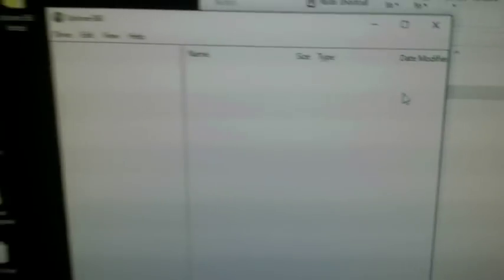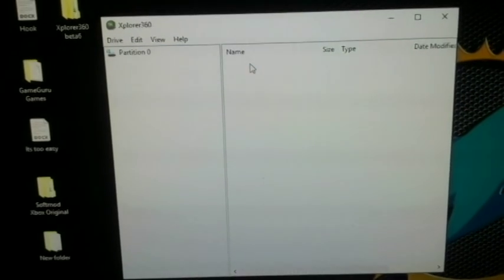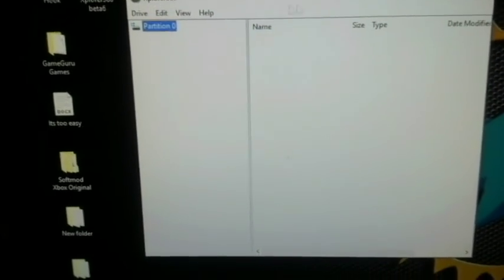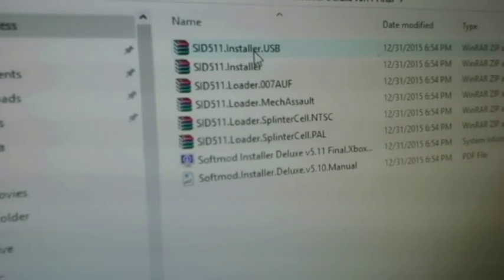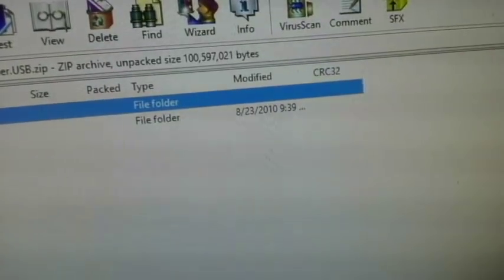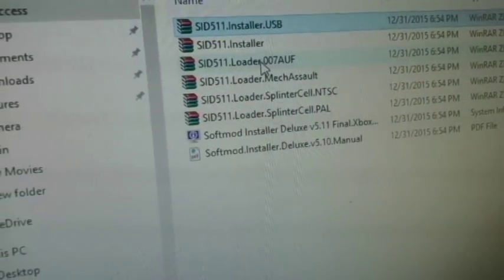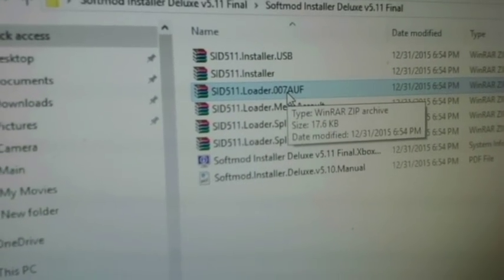It's going to pop open this box. Go to Drive, Open, Hard Drive or Memory Card. You'll see this partition pop up — this is going to be that flash drive, the thumb drive that you inserted in Xbox format. With that done, go to Soft Mod Installer Deluxe. You can choose either SID Installer USB or SID Installer. I'm going to use SID Installer USB because it works out well. Go ahead and extract it to the desktop. Then choose the game you're going to use: Splinter Cell, MechAssault, or 007 Agent Under Fire, which I'm using today. Go ahead and extract those files also to the desktop.